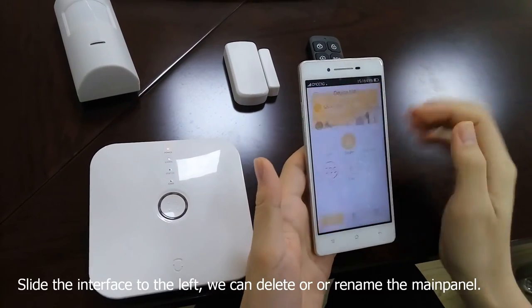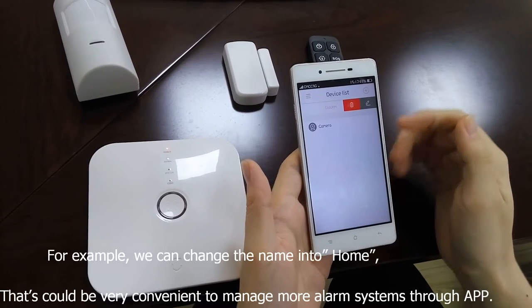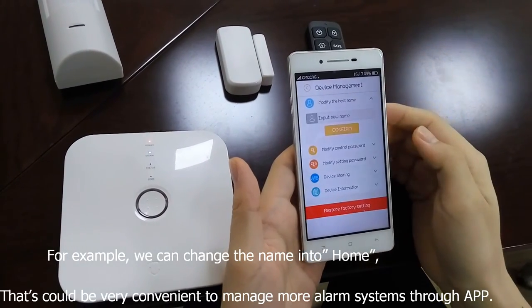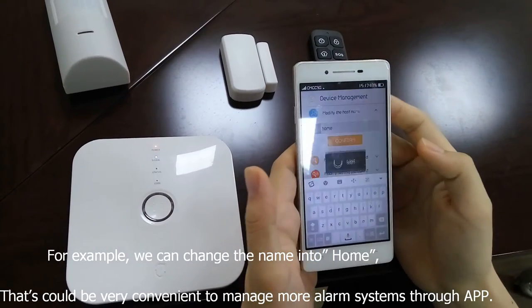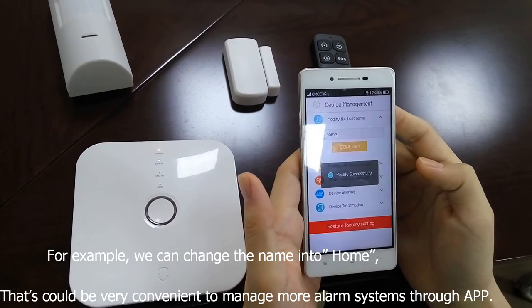Now we can operate the alarm system through the app. Let's go back to the device list of the app. Slide the interface to the left — we can delete or rename the main panel. For example, we can change the name to Home. That could be very convenient for managing more alarm systems through this app.